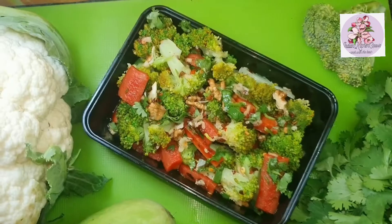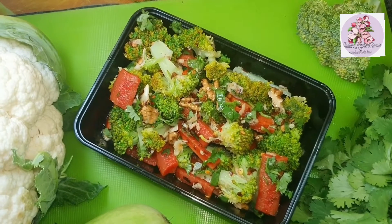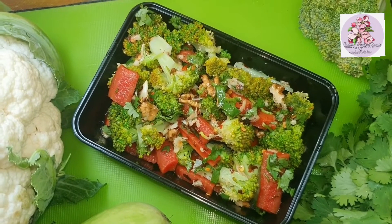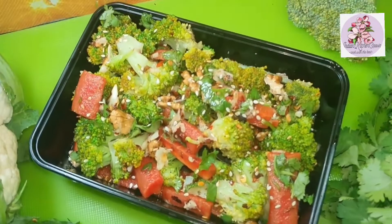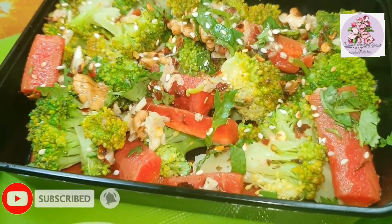Now we serve the salad. Friends, it's ready — our very delicious, quick and simple broccoli salad. We will garnish it with roasted sesame seeds. It's very tasty, delicious and nutritious. I hope you like this recipe. Please do like, share and subscribe to my channel. Hope you're the best!